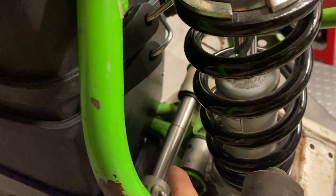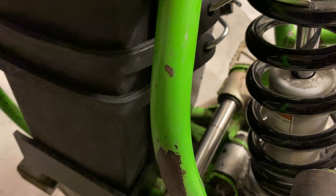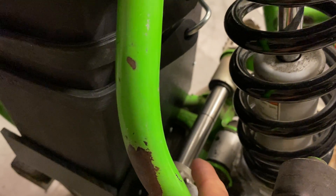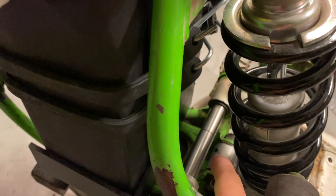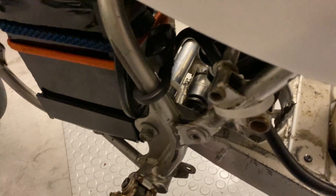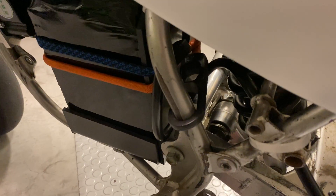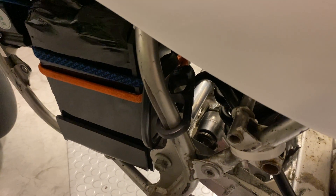You'll also need a little spacer setup because the engine is no longer there, so something has to fill the space between the swingarm legs. You can use anything with a 12mm ID. I used some bushings on one side and machined an aluminum spacer myself for the other — it's just a little lighter than steel.